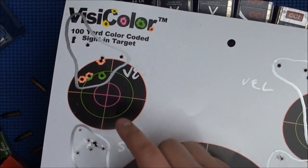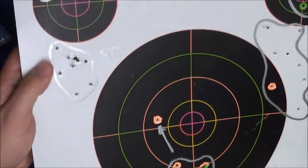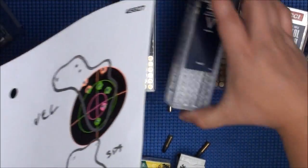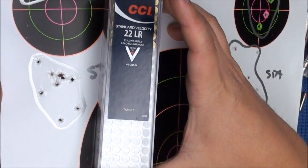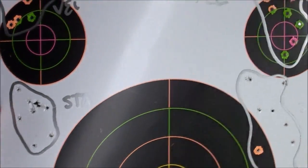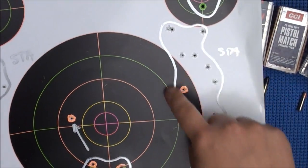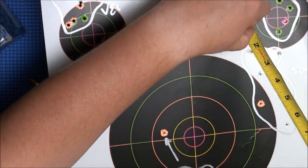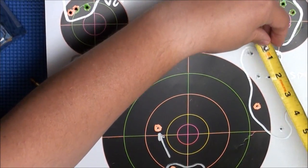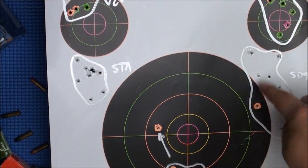Here's some more Velociters — another group, probably about 2 inches, a little over 2 inches. Here is the CCI Standard Velocity — look at that. The CCI Standard Velocity at 1,070 feet per second. That's actually pretty good stuff. Here's another one with standard velocity — I don't know why that one opened up as much. That's about a 4-inch group at 100 yards.